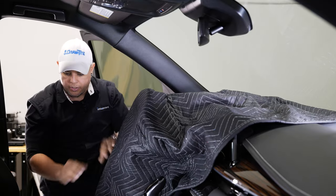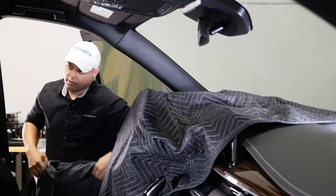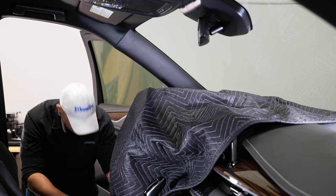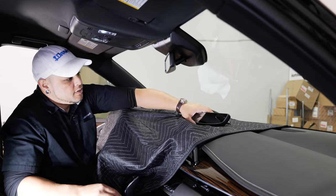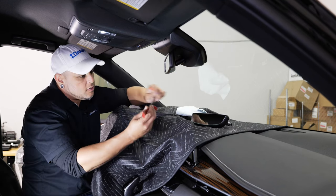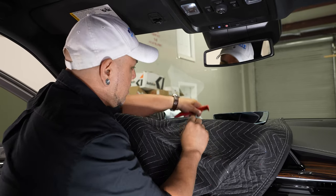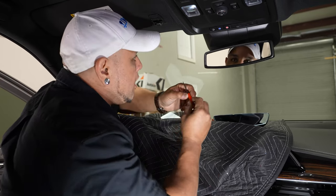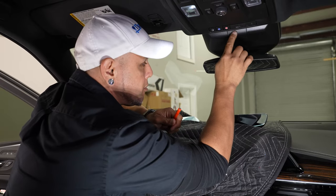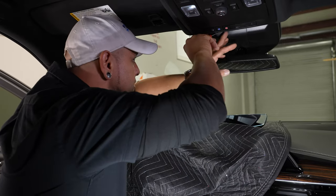I'm also going to protect the seat because this is a brand new vehicle. From this point, you're going to want to grab your mirror and a small flat head or a panel tool. A panel tool with a hook on it is actually going to help out really great here. What we need to do is pull this mirror off, so we have to pop this center plastic piece off — stick a flat head in there.